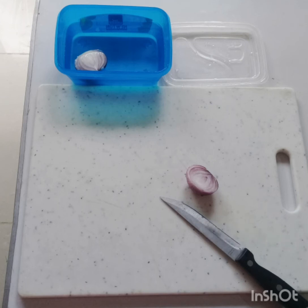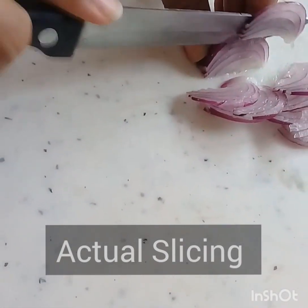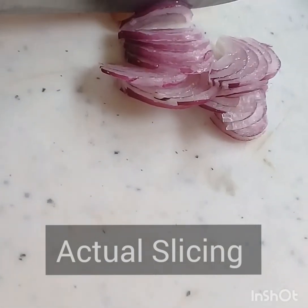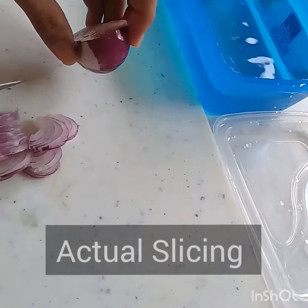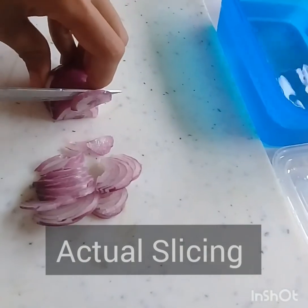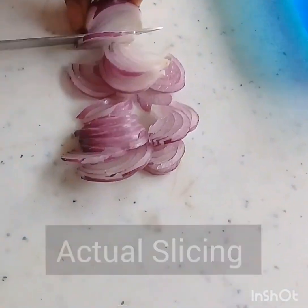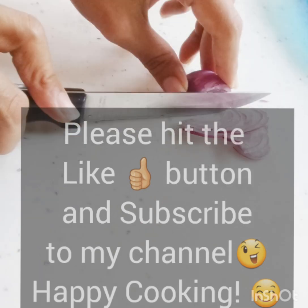While one half soaks, proceed to slice the other. When you're done slicing that half, take the soaked half to slice next. That way it won't dry out and the gas won't escape — the liquid will keep trapping the gas inside. Please hit the like button, subscribe to my channel, and have a great cooking experience!